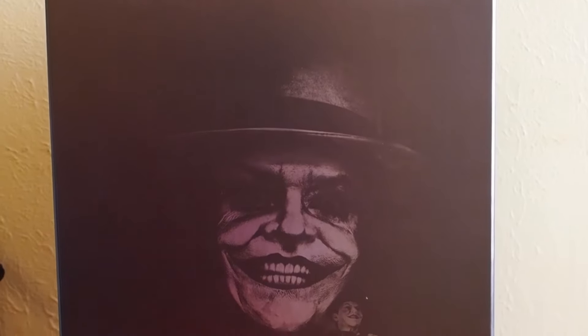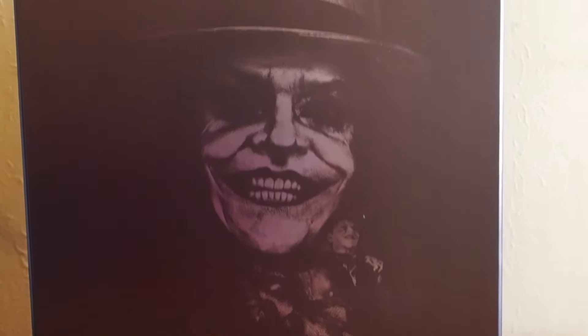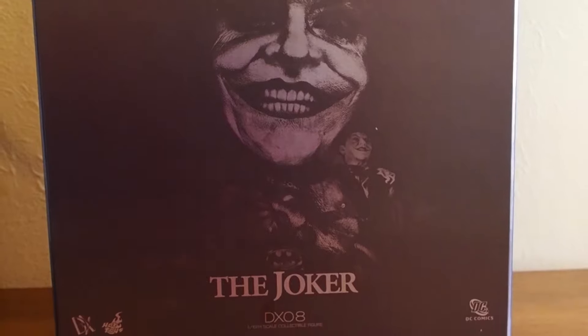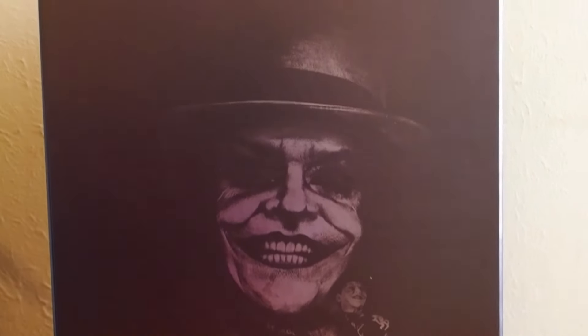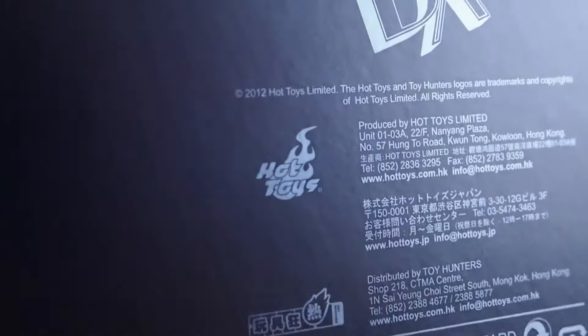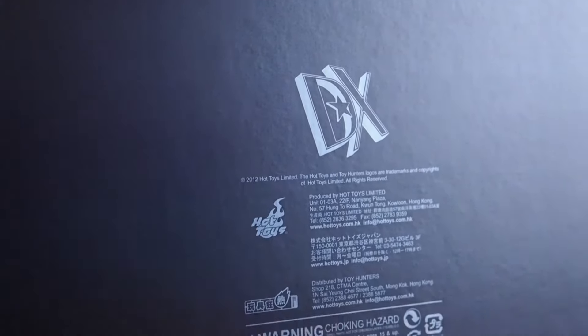Today with this revisiting video I'm going to show you guys DX08, the Joker. This is the Jack Nicholson Joker from the '89 movie. Here's the box, and on the back it shows that this figure came out in 2012, so about 12 years ago.